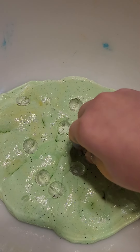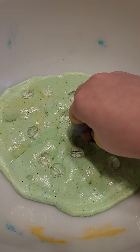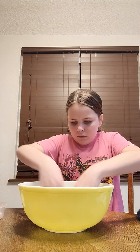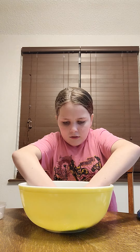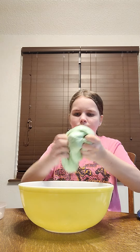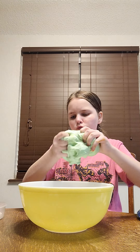I'm not gonna worry about the white beads because you can't even see them. Mix, mix, mix, mix in these white beads. Let it go, let it go.